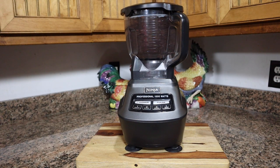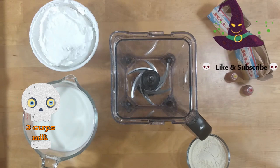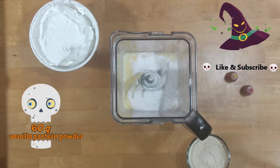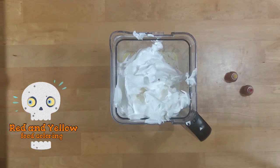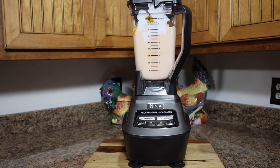You can crush the Oreos by hand if you need to. Set this aside for later. Next, mix together three cups of milk, two sugar-free vanilla pudding mixes, 60 grams of a vanilla protein powder, one 8-ounce container of Cool Whip, and red and yellow food coloring. We use a Ninja blender, but this can be done by hand if needed.